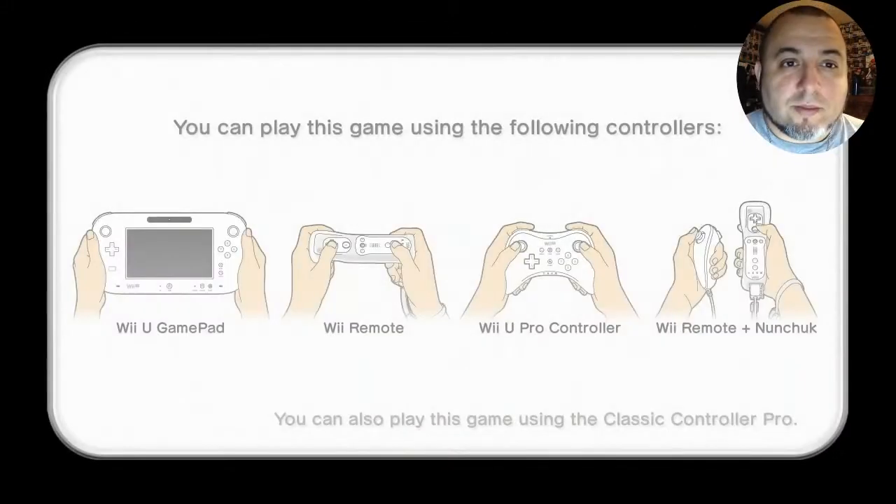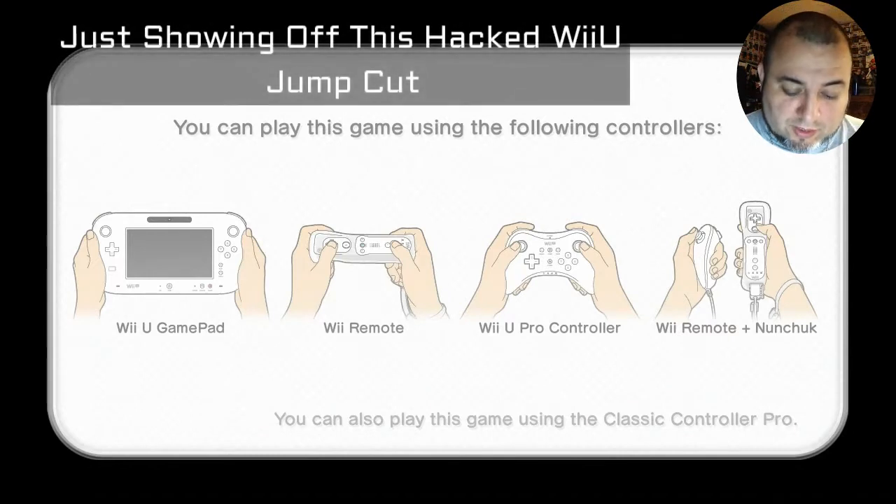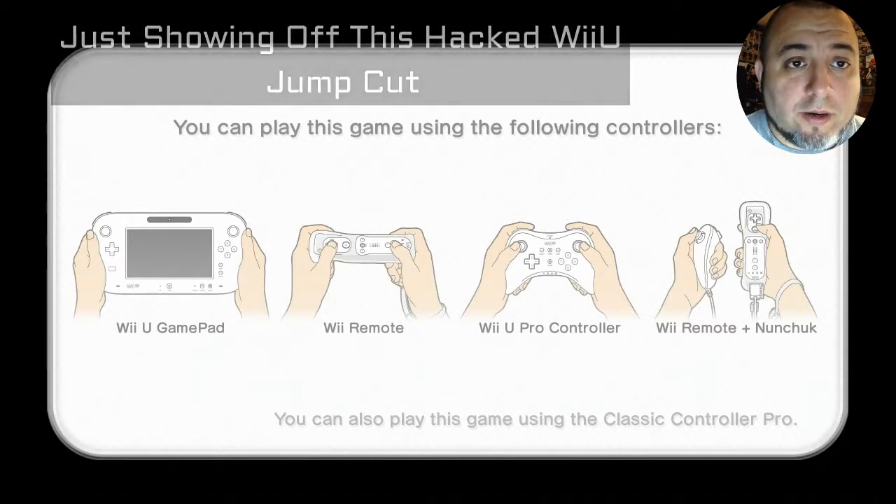Sorry for the darkness. This actually takes a few minutes right here. I don't know why, but I'm telling it that I'm playing with the Wii Pad and for some reason it doesn't want to read it. But it does eventually load, so let me fast forward right here.